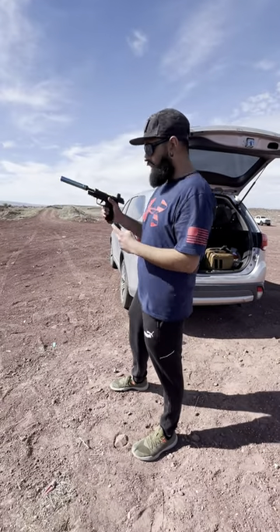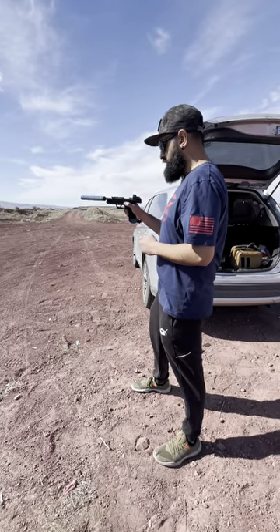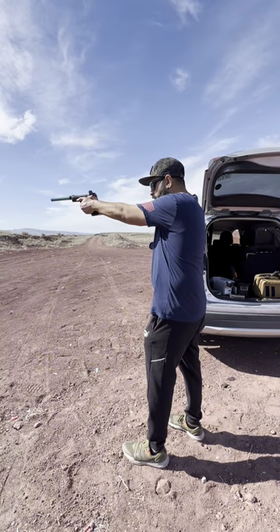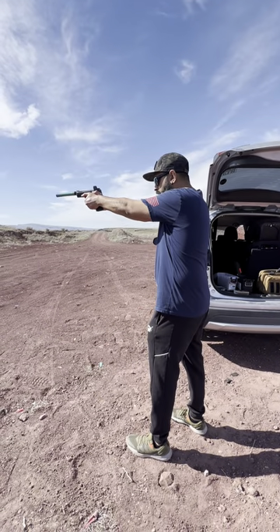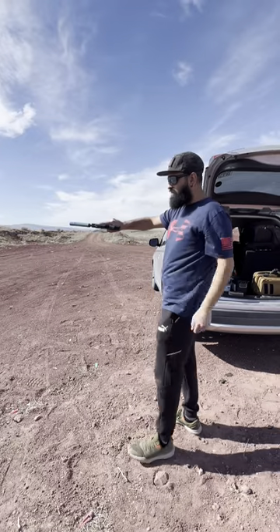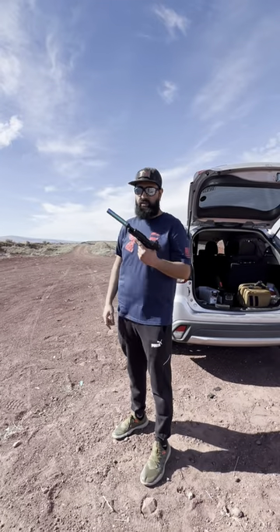This is the Aguila 40 grain subsonics. Full function. Check out the CGS Hydra SS.